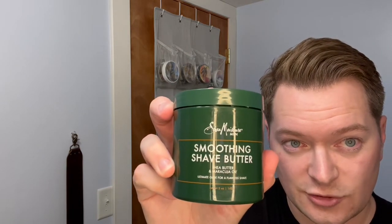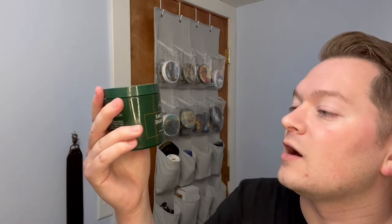Today we'll be using this, which is the Shea Moisture Smoothing Shave Butter — Shea Butter and Maracuya Oil. Ultimate Glide for a close shave. It's 5 ounces, 142 grams. Prevents razor bumps, dermatologist tested.